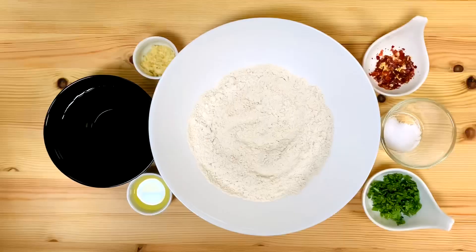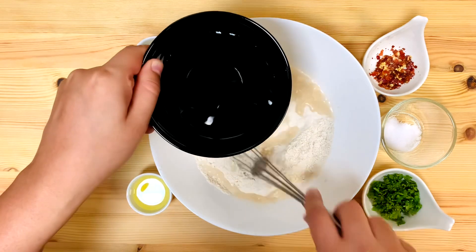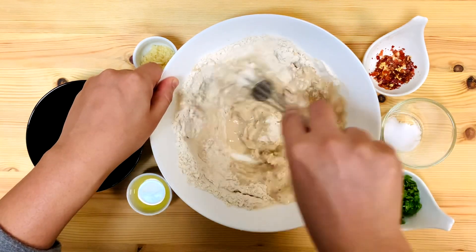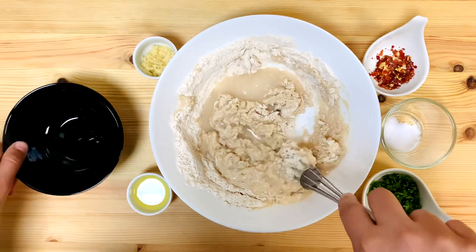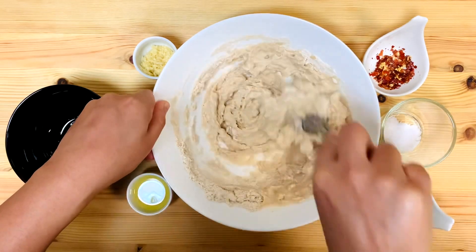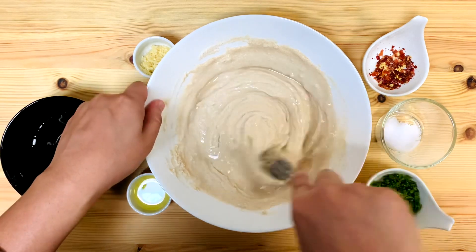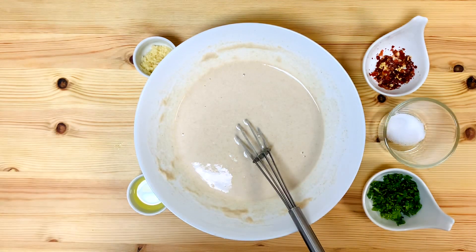I am going to add a cup of wheat flour. We will add a cup of wheat flour. We need 1 cup of flour. A little bit of flour. We will add the batter.